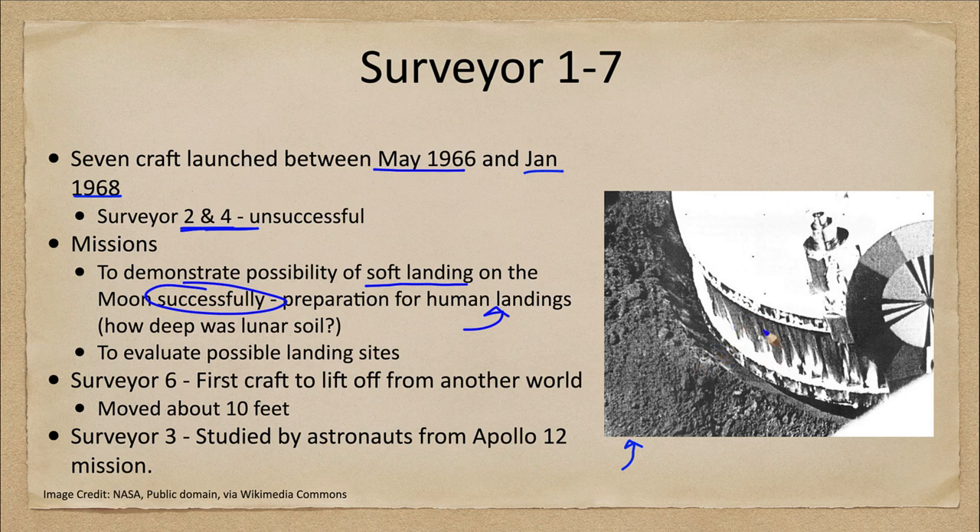We can see the landing foot of the craft here, and you can see that it did penetrate into the lunar soil a little bit, but not tremendously. We did not know how thick the lunar soil was or how quickly the craft would sink into it. This was something very important to know before humans landed on the moon, and we also wanted to evaluate possible landing sites.